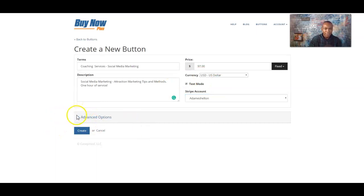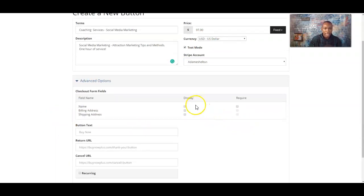The next thing you want to do is go to 'Advance.' The fields you want to make sure you check are the name and the required — display and required. You can have them fill out their billing address and shipping address if that's important. But if this is just an online service and you just want their name, you can leave those other fields out or display them as well.